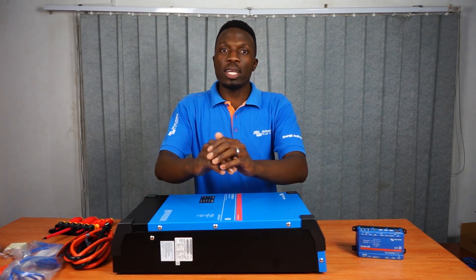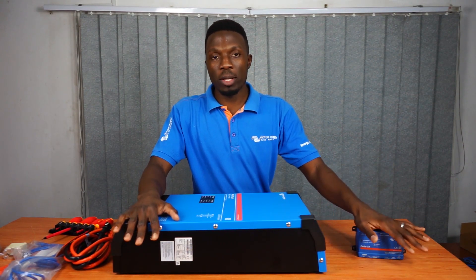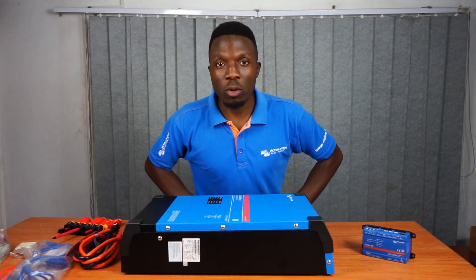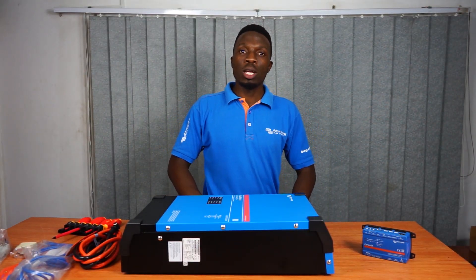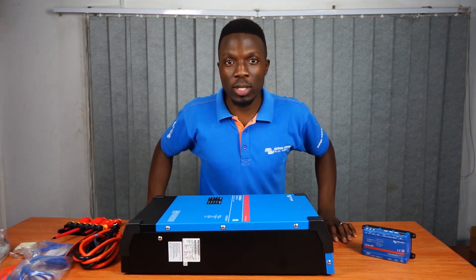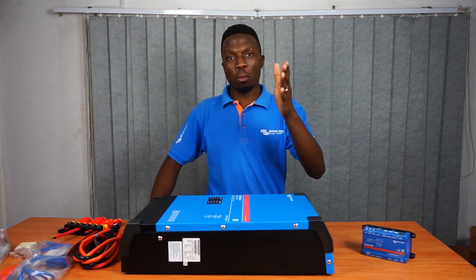In summary, that's what Victron can do for you. It's a tough inverter with communication that is meant to serve you. Please like and subscribe to our channel. Thank you for watching. If you have any questions, leave them in the comment section below, and until next time, please let the ego be part of your vision.